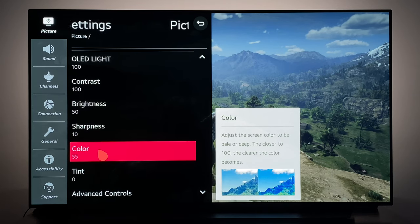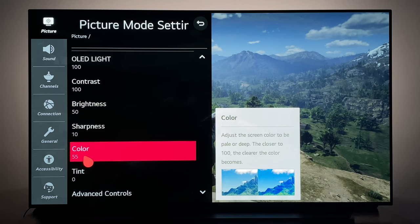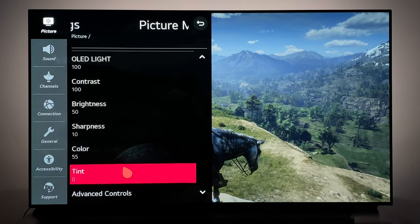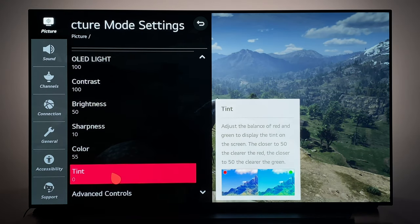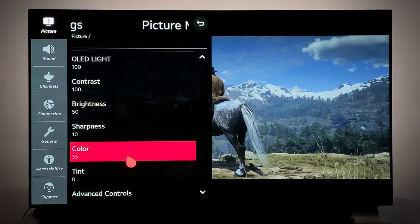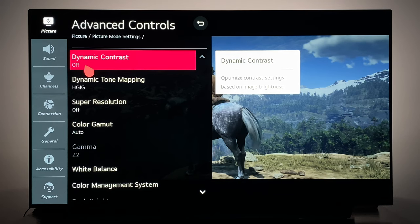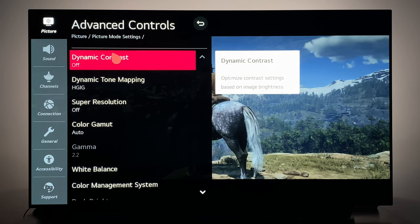Sharpness I have left at 10. Color is 55, which is the default as well. This is subjective — if you're not a picture purist you can increase this for more color saturation, but I've found it fine at 55. Tint is a global control pushing the display more toward red or green hues; I don't have any problems with tinting. Under the Advanced Controls, I do not use Dynamic Contrast — I recommend leaving this off, as it will cause brighter scenes to appear brighter and darker scenes to appear darker.